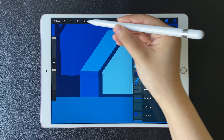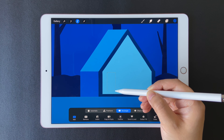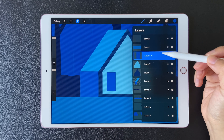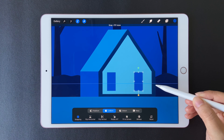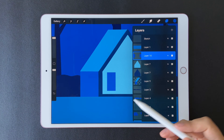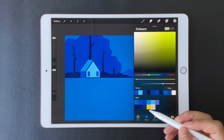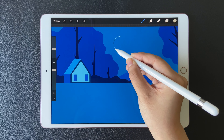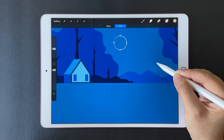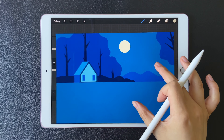Create a new layer above all the house layers and use the rectangle tool again. Draw a small window and fill it with this color, then duplicate this layer, click the arrow, and move it to the other side. Merge these two layers. Now create a new layer above and let's draw the moon — draw a circle and hold, tap your finger on the screen, click Edit Shape, move it to the right position, and fill the color. This color is the last color in the palette.